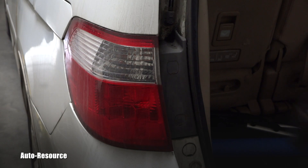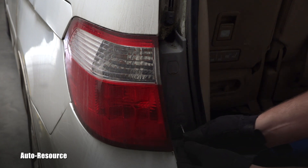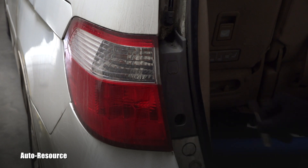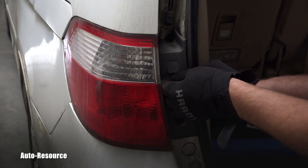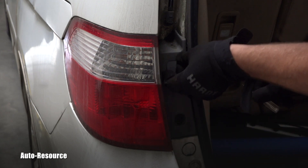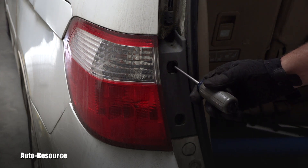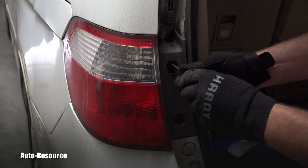Let's go and take care of it right now. Here you can see the whole assembly in detail. I will start using a very small screwdriver to lift up these tabs — that gives me access to two Phillips screws.